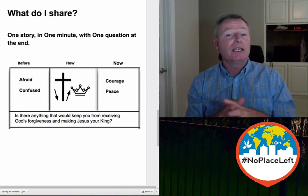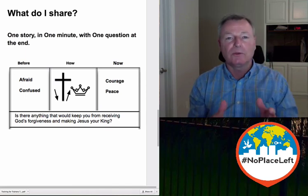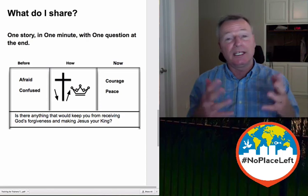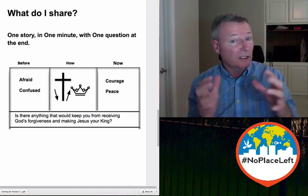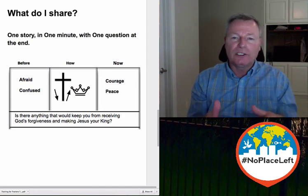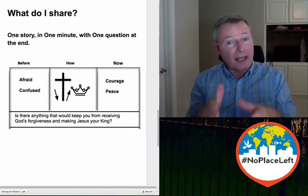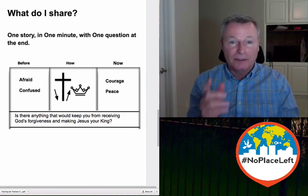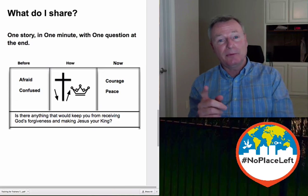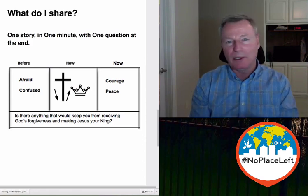Secondly, if they're believers, now we're going to train them if they don't know how to share the gospel — in how to share the gospel. I do that by saying, 'Oh great, you're a believer — what's your story? Can I help you with that story?' And so that's how we share our story: one story, one minute, with one question at the end — and that answers the question of what do I share? Practice, practice, practice. Coming up next is 'when?' And until then, keep making disciples until there's no place left.